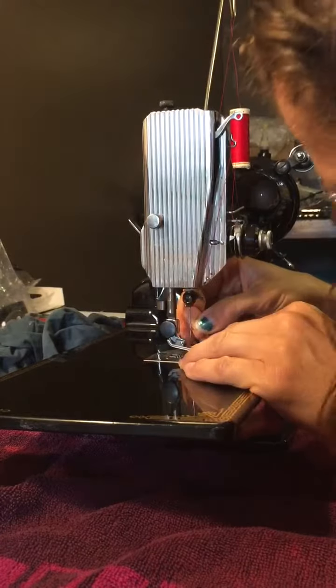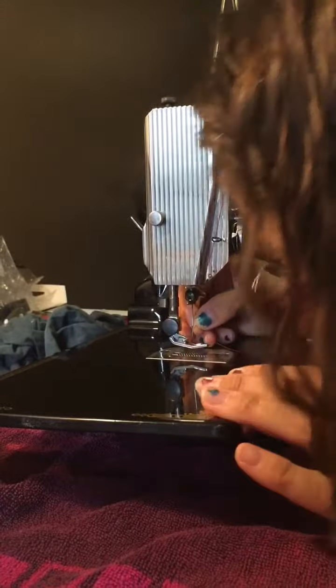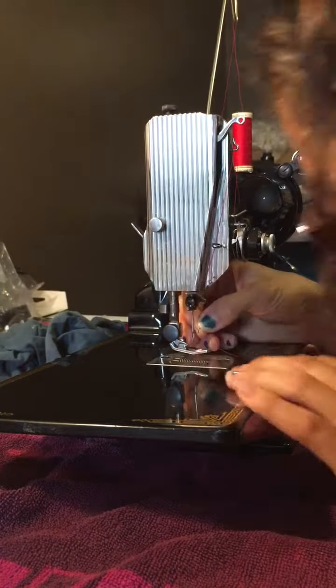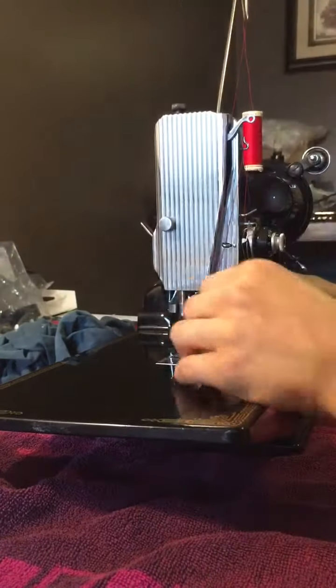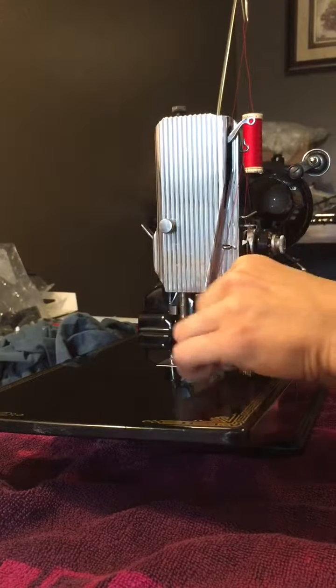When you're threading, you want to make sure that you go from inside out, and sometimes it's kind of hard to see the little hole there. They do make threaders — I have a vintage one here somewhere, just don't have it out.